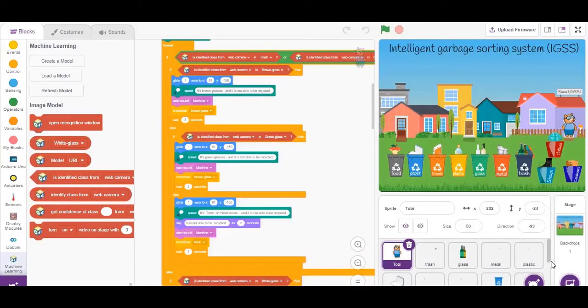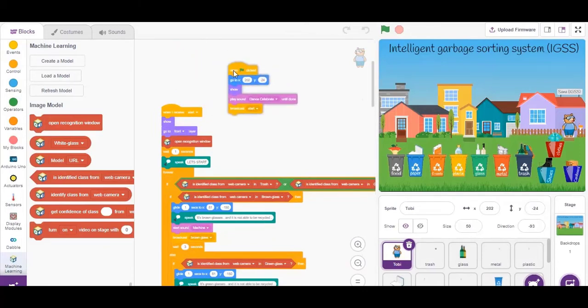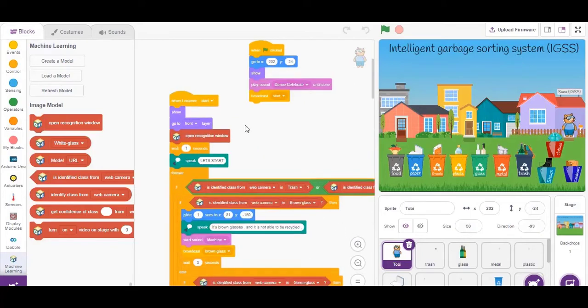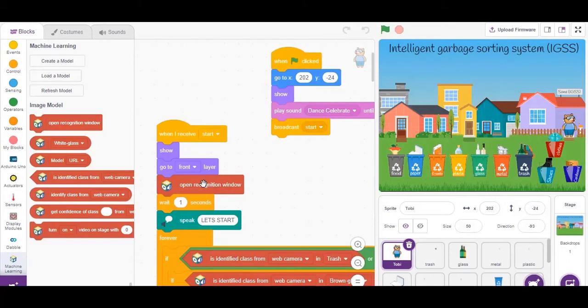How does the project work? When you click the green flag, the music will start playing. Then a start message is received, and the camera will turn on as you see here.